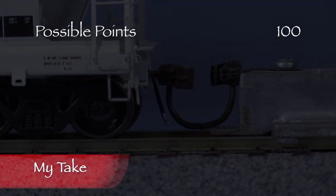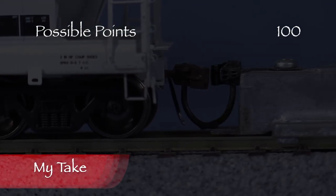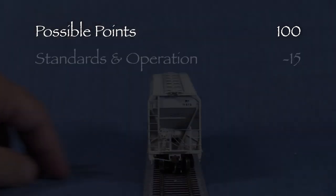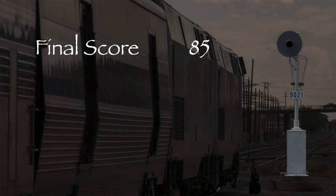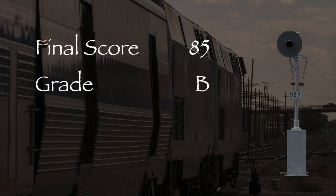The car had one low coupler, one high coupler, and it wobbled, so I took a total of 15 points in the standards and operation category. That leaves us with a total of 85 out of 100 possible points, which would be a B on a report card. This is a nice model and it deserves a green signal. If you're looking for some modern covered hoppers for your layout, I think you'll like it. We'll see you next time. Bye.